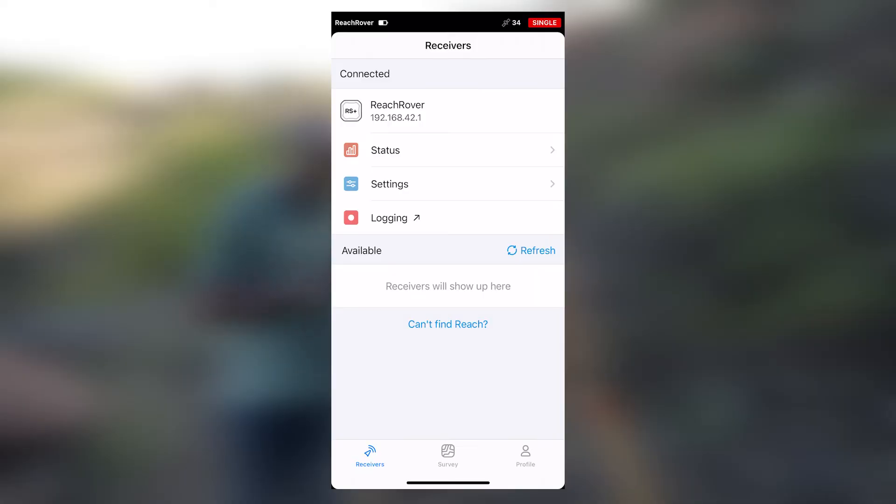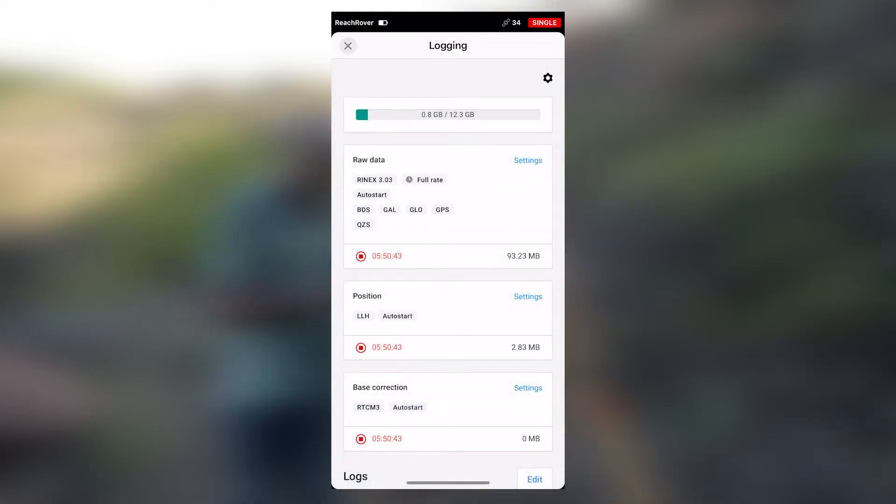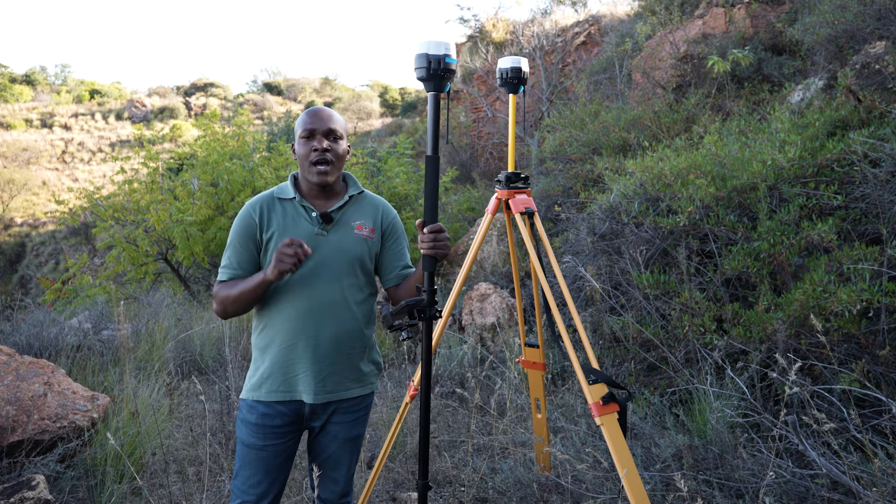Once done, we go directly to logging. In logging, we just have to make sure that the base receiver is logging raw data. As you can see on the timer, it has been logging data for the past 5 hours.